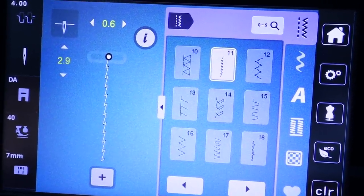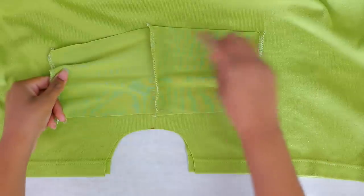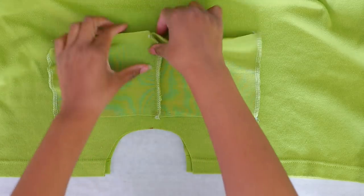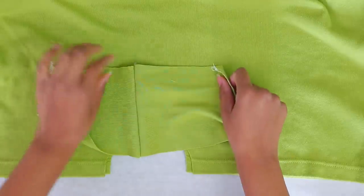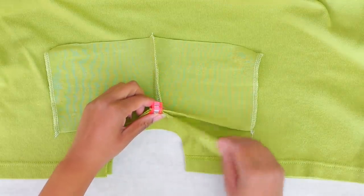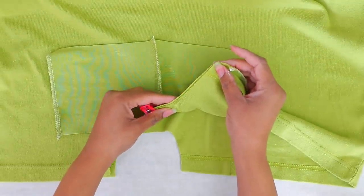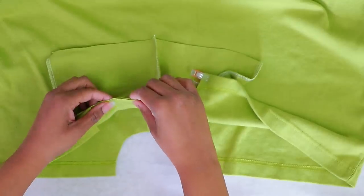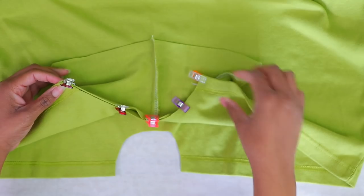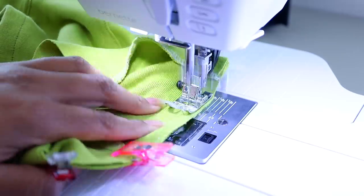For this stretchy material I'm using a very shallow zigzag stitch — 2.9 length, 0.6 width. I serged the edge and will probably fold it down and topstitch to make it look clean. I'm clipping it to the middle of the romper bottom — it looks like it's going to be perfect. I don't want to stretch it while sewing so the crotch doesn't come out all of whack.